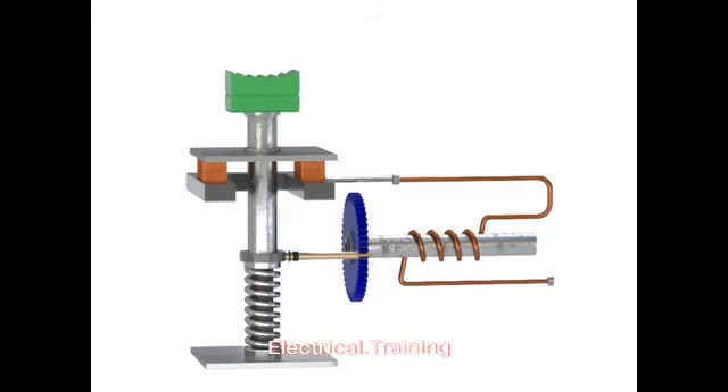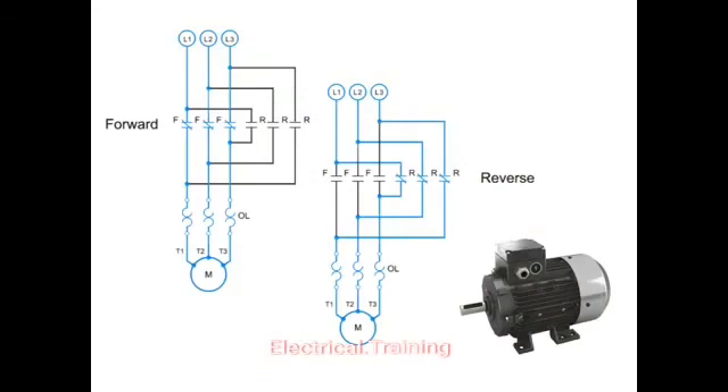Another important part of motor electronics is forward and reverse circuitry. Here is an example of the circuitry for a forward and reverse three-phase motor.